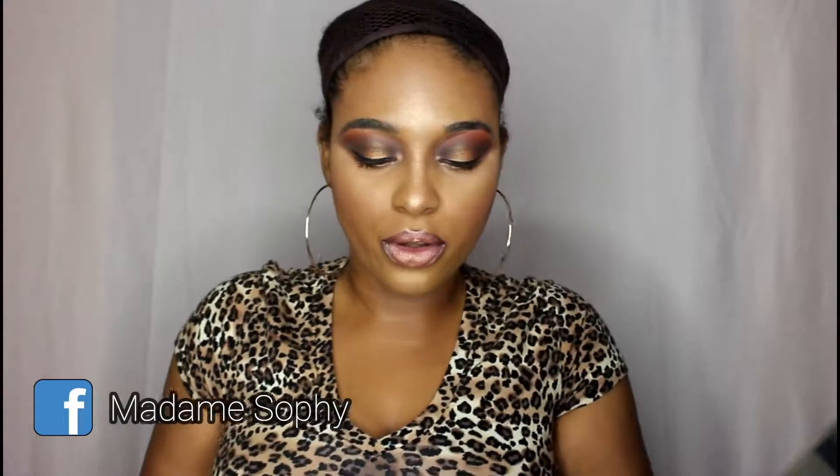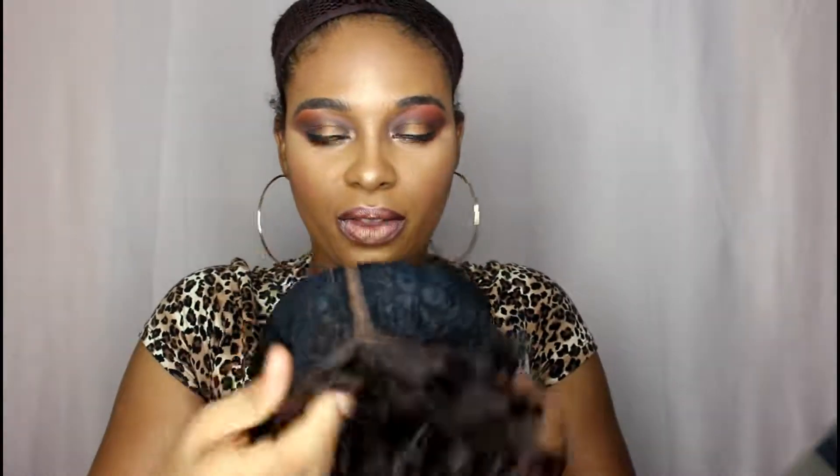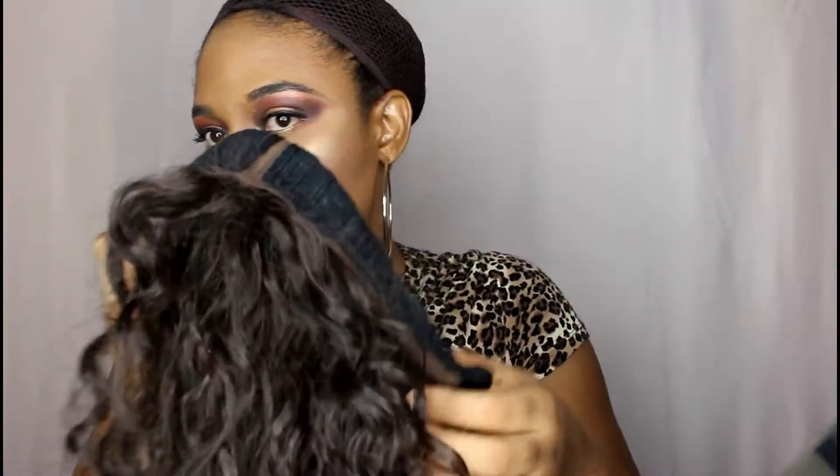This wig has a total of three combs — two combs at the front and one comb at the back — and you also have adjustable straps. One thing to note is that this wig does not have any ear tabs, because it is set up so you can shift the part to whichever side you'd like.